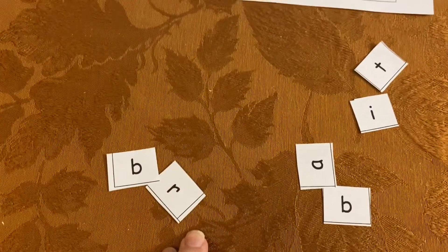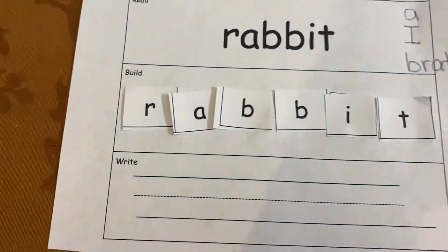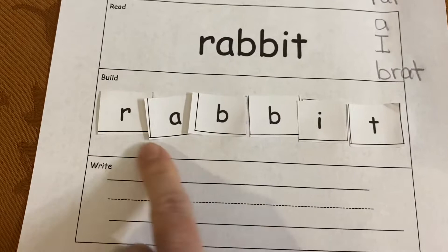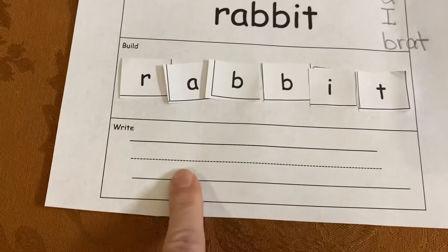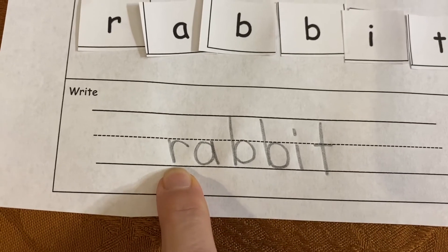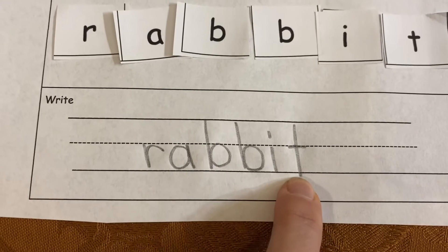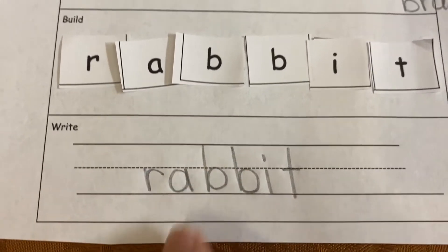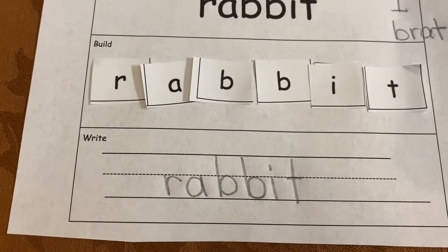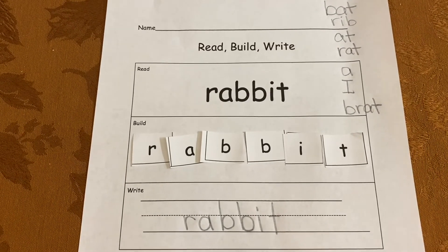And now I can put them back together and build the word rabbit. I put some glue down and I built the word rabbit. Now it's time for me to write. There it is. Notice I kept my R in the downstairs and my A in the downstairs, and I made sure I wrote it so carefully so I used the correct line spaces. And there it is. I did my read, build, write with the word rabbit.